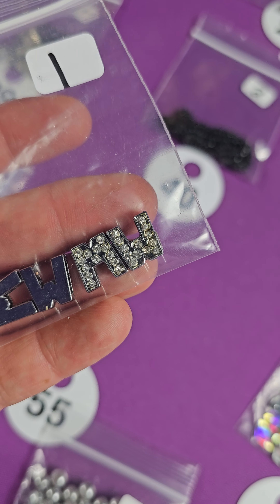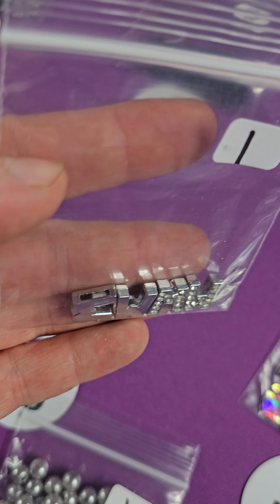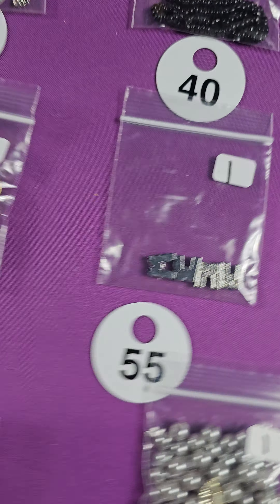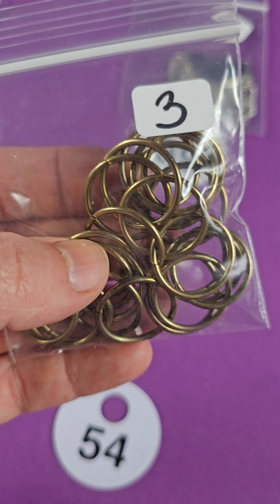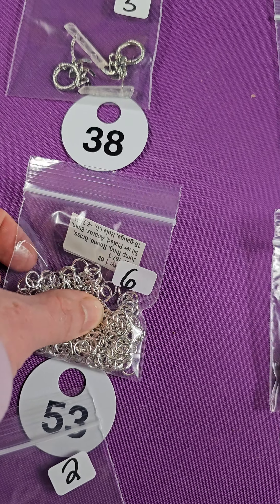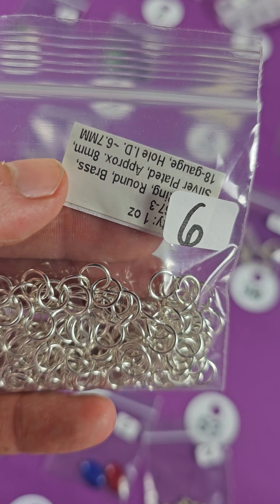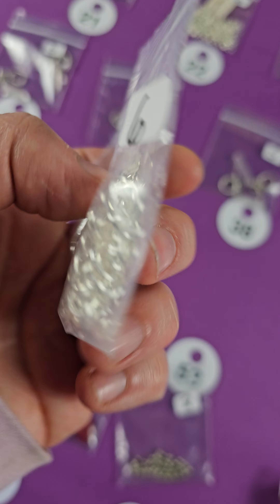Number twenty-one — this is moonstone, and then a green aventurine, and they're both beautiful cabochons. These are six dollars, three dollars each. Number twenty — these are all shell pieces, all flat bags, eight dollars. Number nineteen is a bunch of ready-to-go chains, probably three or four in there. Three bucks for the ready-to-go chains.